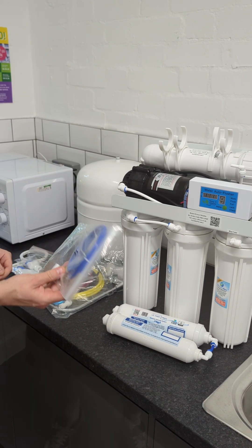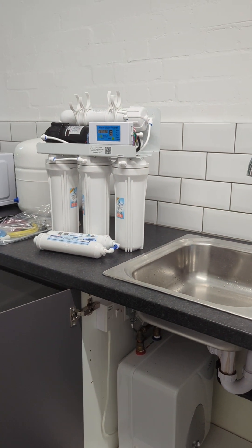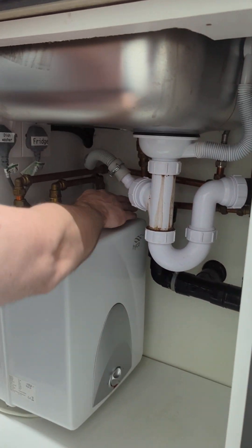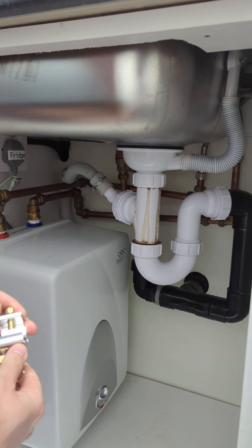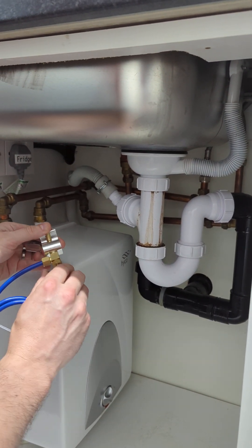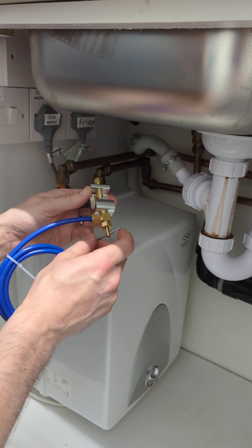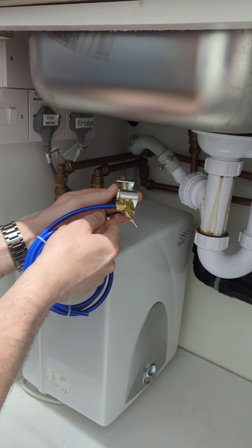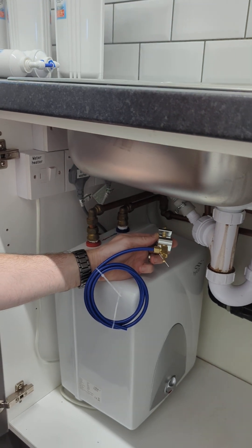The first thing we're going to look at is the saddle valve. This simply clamps onto your cold water supply. You locate this underneath the sink and simply screw it onto the cold supply. You can usually feel and see which ones are which — this is the cold down here. You take this bit out, clamp that over the pipe, and then screw this in to pierce it. We do also have a separate video on how to attach a saddle valve, which will be linked in this video. You screw this all the way in, then unscrew a few turns — that pierces the pipe and allows water to flow out of the cold pipe in your kitchen, through the blue tubing, and into the start of our system.